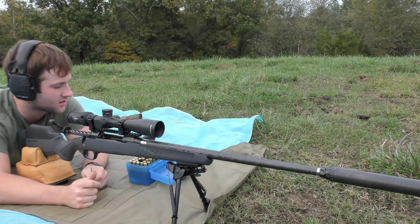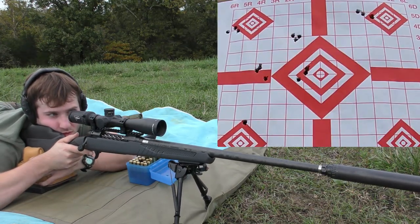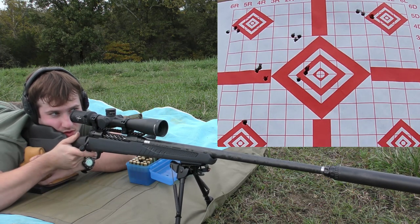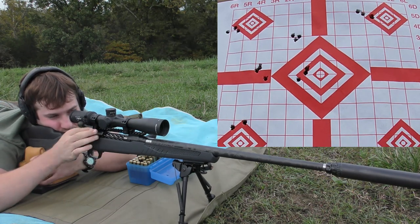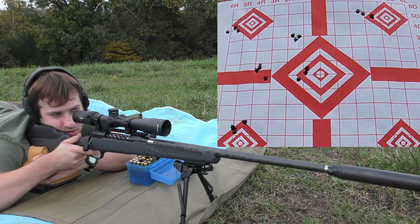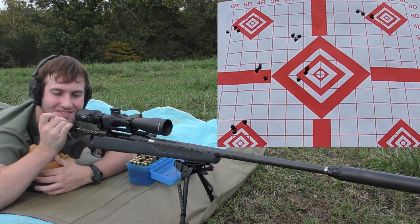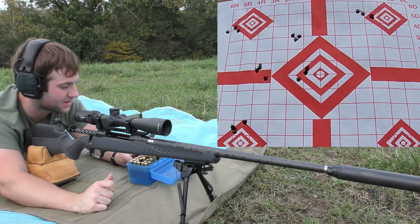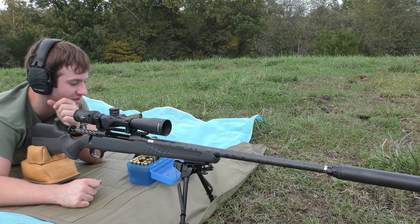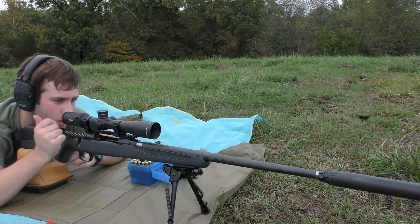55.4 grains of Hybrid 100V. I didn't pick up that last velocity — I moved off target a little bit. 51 feet per second extreme spread and a standard deviation of 26 feet per second. Alright, two more groups, guys. 55.7 grains, Hybrid 100V.